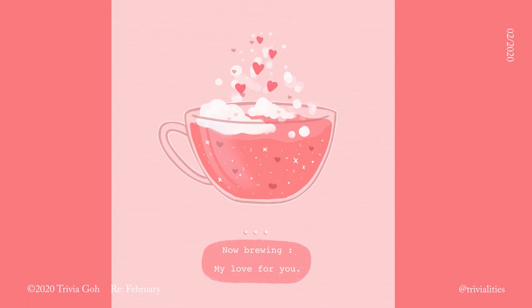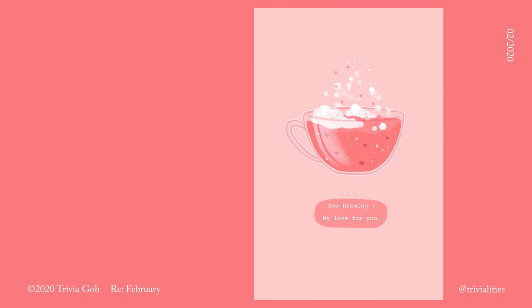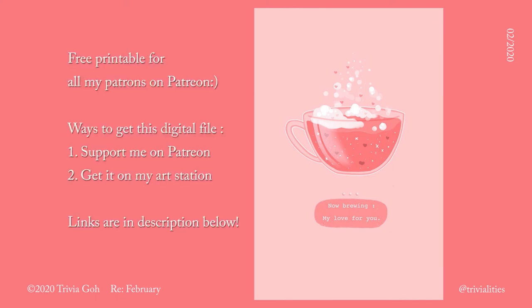I made a little Valentine's Day printable for my patrons on Patreon and played around with the animation function on Procreate. You can get the digital file of the base illustration in one of two ways: you can be my patron on Patreon, or you can get it from my Arch Station. I'll leave the links for both in the description below.